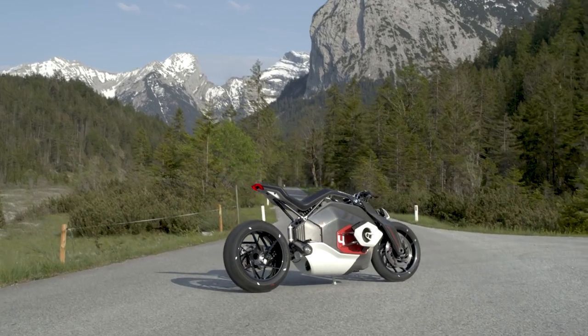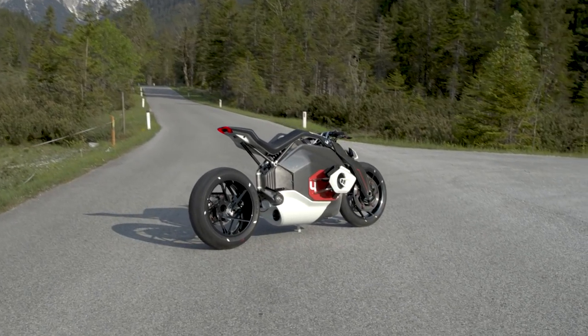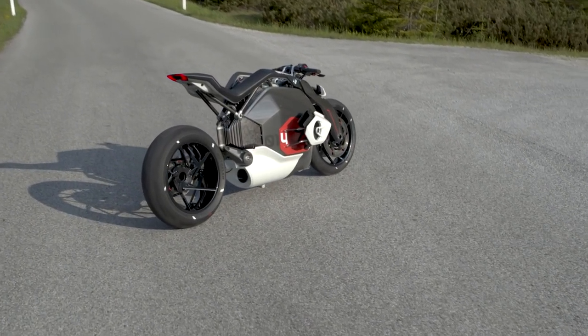Elsewhere on the concept, carbon and aluminium are used to keep weight down, which will help to compensate for the battery.